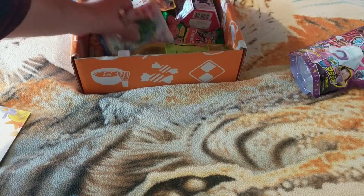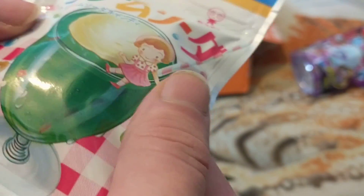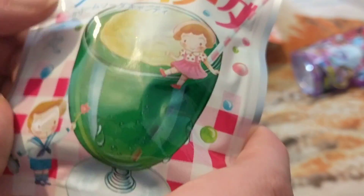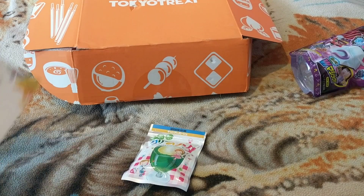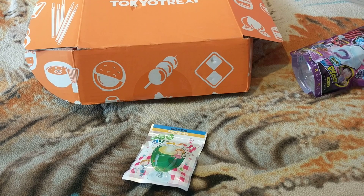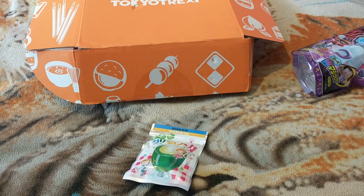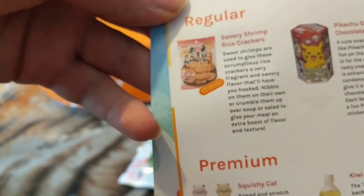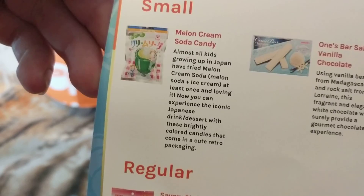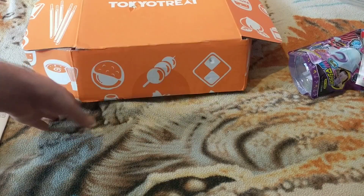Next thing we got is some — I had these before — soda candy, soda flavor. They will come in all three boxes. Melon cream soda candy. So I was right.